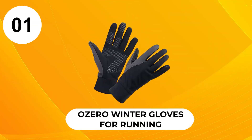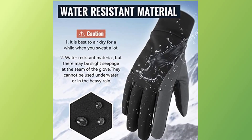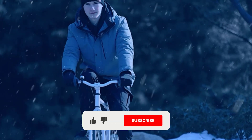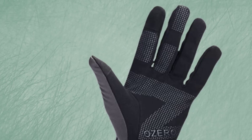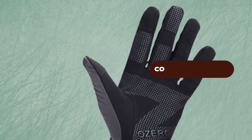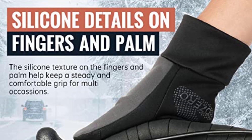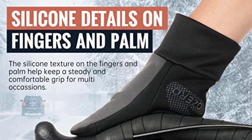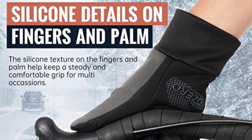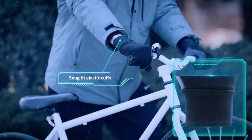At number 1, Azero winter gloves for running. These gloves are designed with water resistance and windproof material. These stylish gloves from Azero provide excellent protection when it's raining or snowing. Since the thumb and index finger are covered with conductive fabric, they keep your hands warm and dry when using your devices. Silicone particles are embedded within the palm, index finger, and middle finger. A low-profile design with elastic cuffs provides a snug fit that keeps the heat in and the elements out.